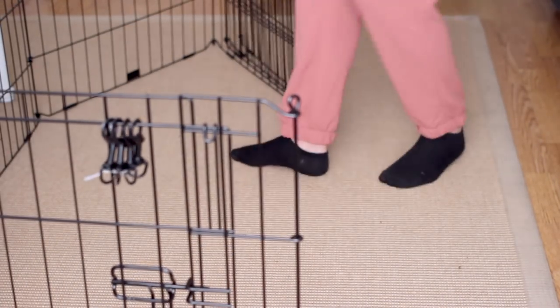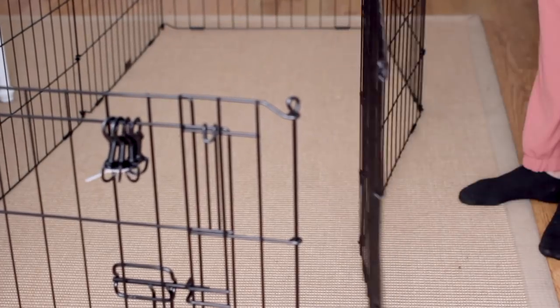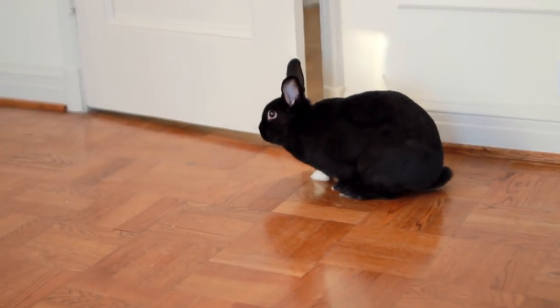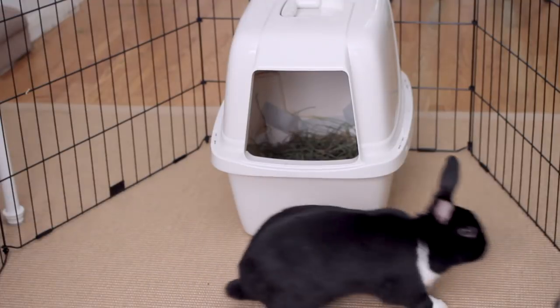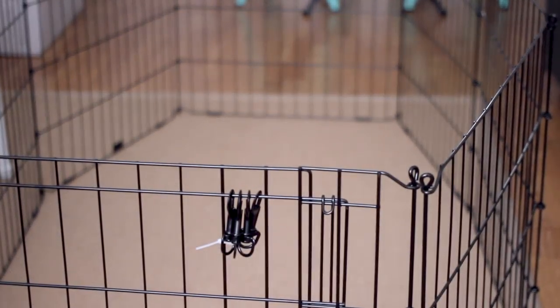Now we all know that indoor free roaming is the most ideal situation for any rabbit. Lennon is 100% free roam, meaning she has no enclosure whatsoever. Free roaming is what I strongly recommend and all it requires is a bit of bunny proofing. However, if you must enclose your rabbits, an exercise pen is almost always better than a cage.